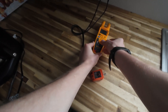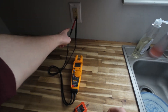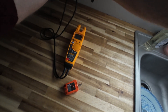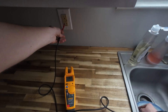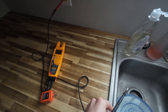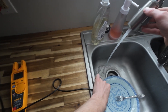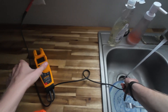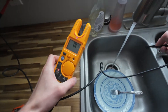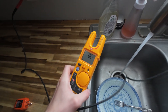Now I'm going to test continuity between our neutral and the sink. I'm getting nothing. Let's turn the sink on — water is conductive with electrolytes in it. Still nothing. Let's try the hot water.